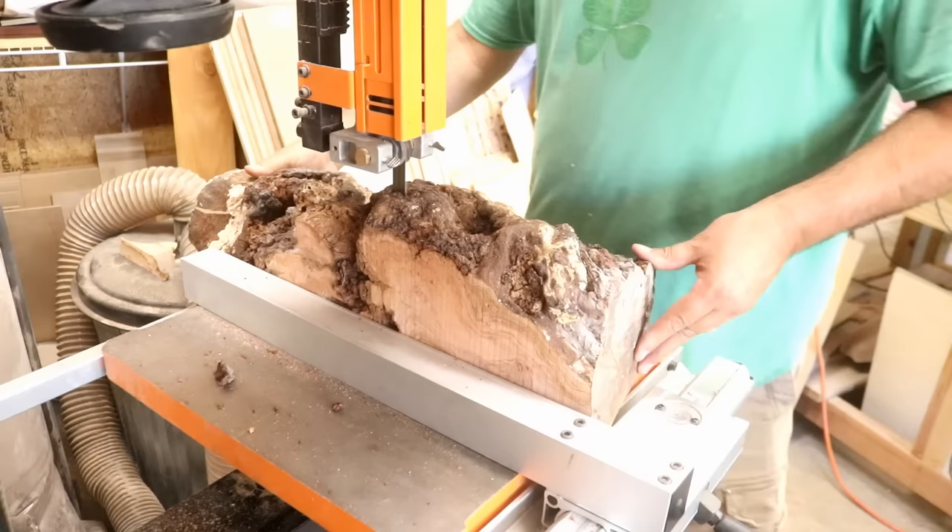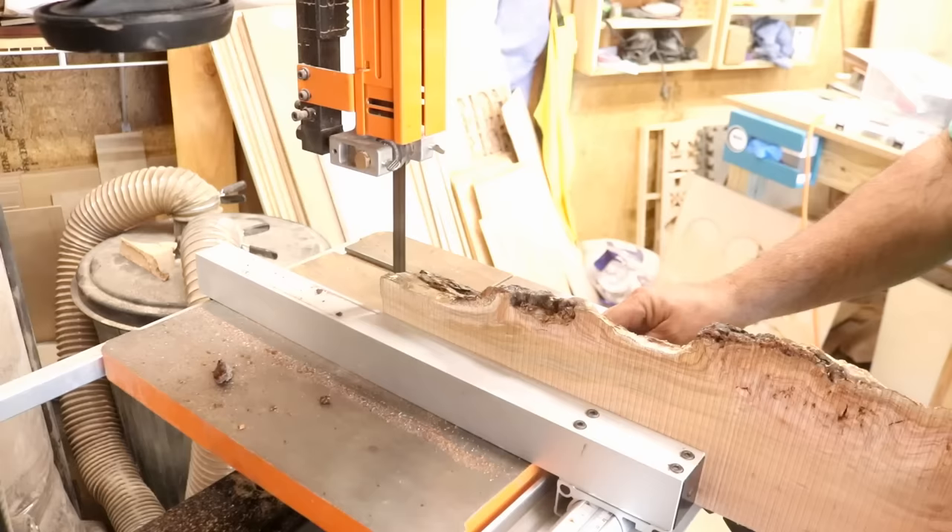Hey, it's Ken from Moon Pie Creations. Today we're going to make a charcuterie board that blew my client's socks off, and to tell the truth, it kind of took my breath away.